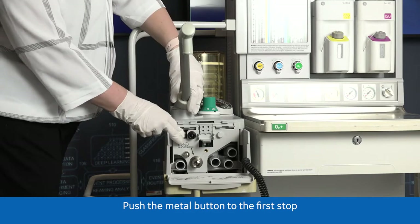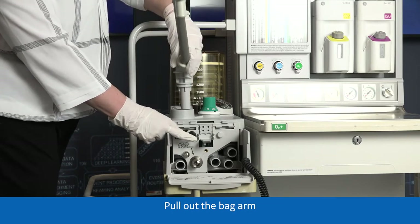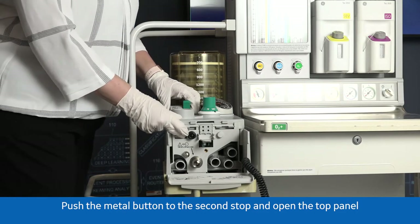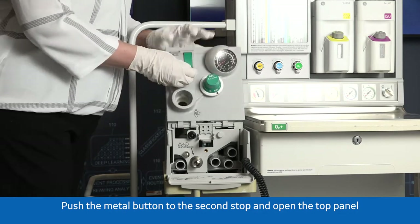Push the metal button to the first stop and pull out the bag arm. Push the metal button to the second stop and open the top panel.